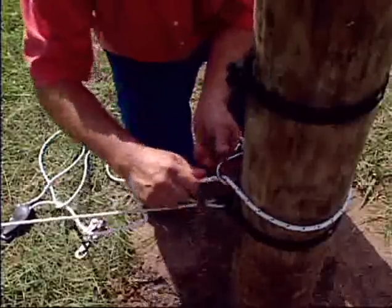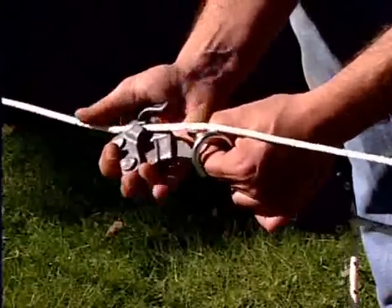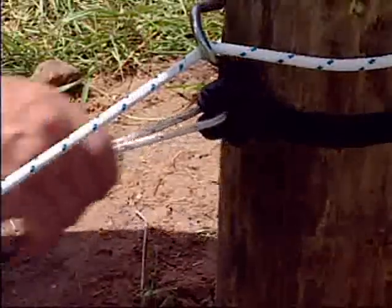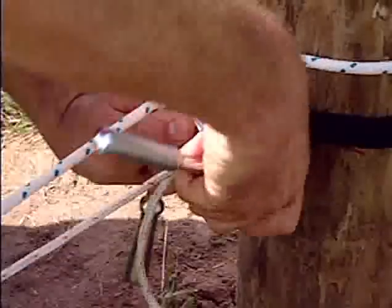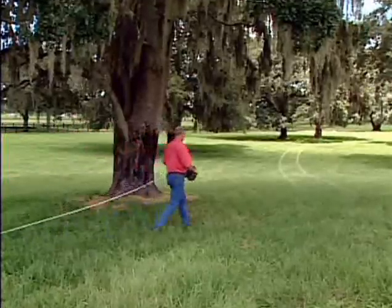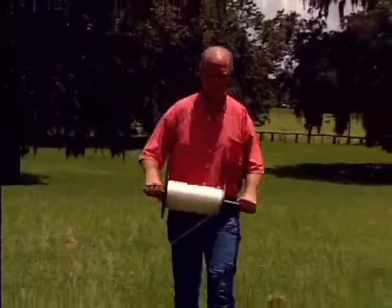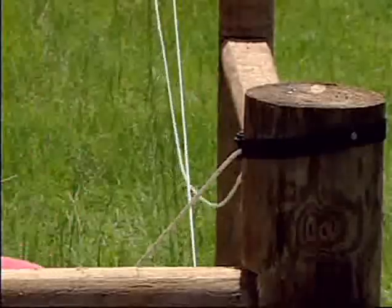Return to the beginning post, attach the ratchet system, and tension the braid. Release the split bolt connector, take out the slack, and re-tighten the bolt. Install the remaining lines in the same way. In different soils and climates, posts can shift and cause the braid to relax. All you have to do is simply reset and tamp your posts and re-tension the braid. Be sure to tighten each line before starting the next.